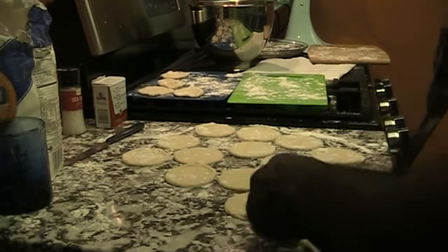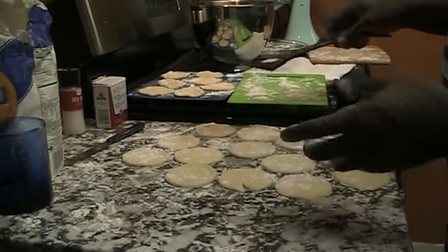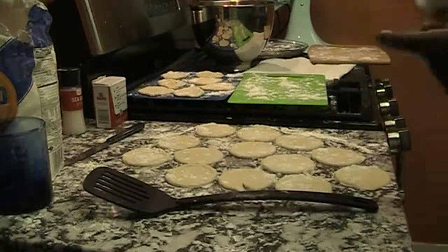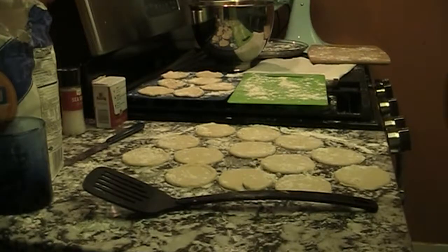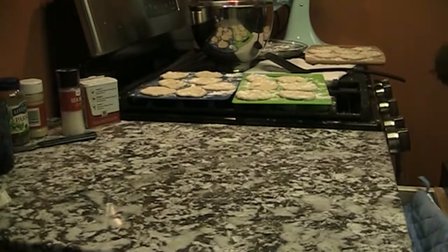Let me get my spatula to get these circles off the counter - I didn't put enough flour on it. Not too bad though. There are maybe a dozen or a dozen and a half. I'm going to stop the camera for a second because this is going to take a while. Okay, all done!